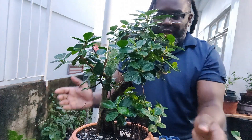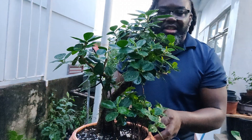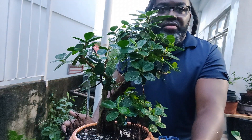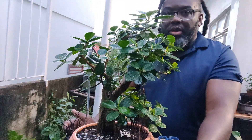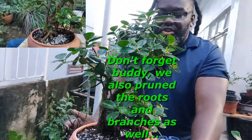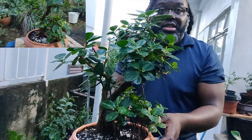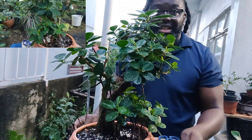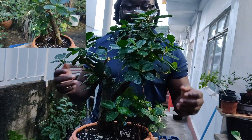So what you're looking at in your direct view is one of the fusion ficuses that I did. I don't know if you remember, we did a repot on two of them — I have two — and the repot was successful. Look at how much growth you're getting, and I'm using my blue t-shirt as a background to show you all of this luscious growth.